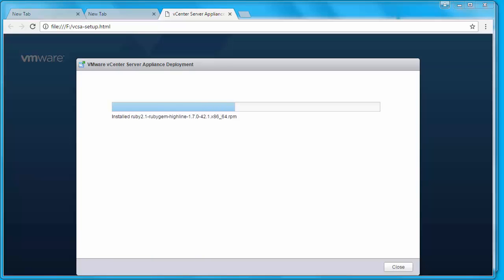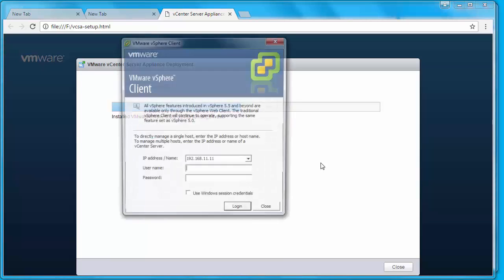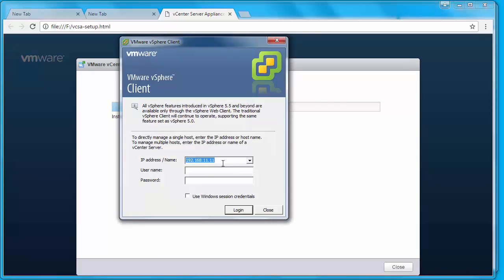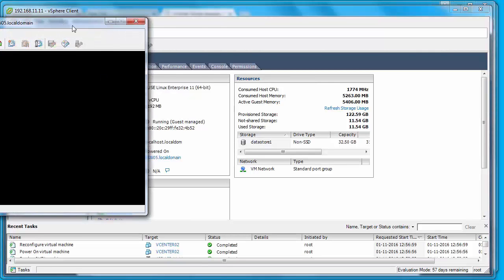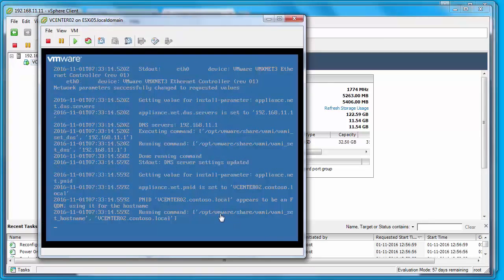You can also monitor the deployment status by opening the VM console of the vCenter Server Appliance. I'm going to open up vSphere Client and type in the IP address of my ESXi host, then log in with the root credentials. If I expand the host, I can see the new instance of my vCenter Server — I'll right-click on it and click 'Open Console' to open the VM console and monitor the deployment status.